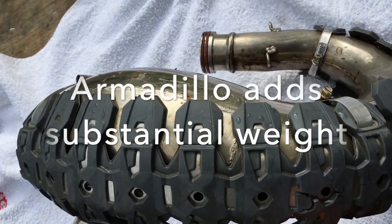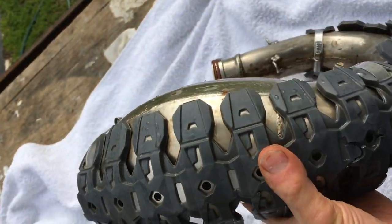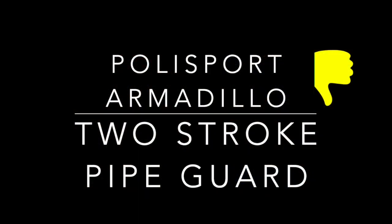Initially when I received the armadillo, I was surprised how heavy it was. A carbon guard is a great deal lighter, so I won't be purchasing another one. If you need decent lightweight protection, you're probably better off purchasing a carbon guard.